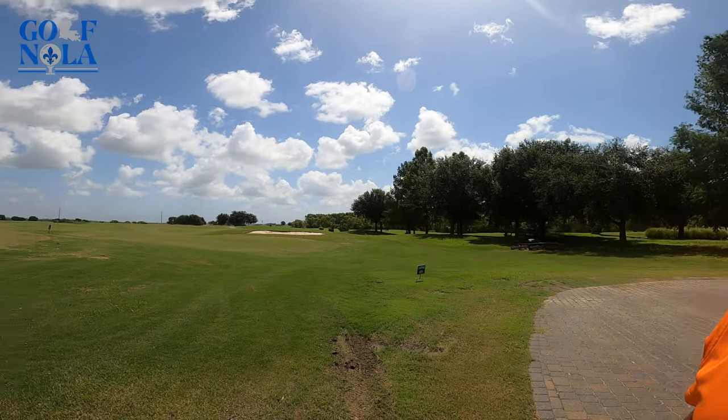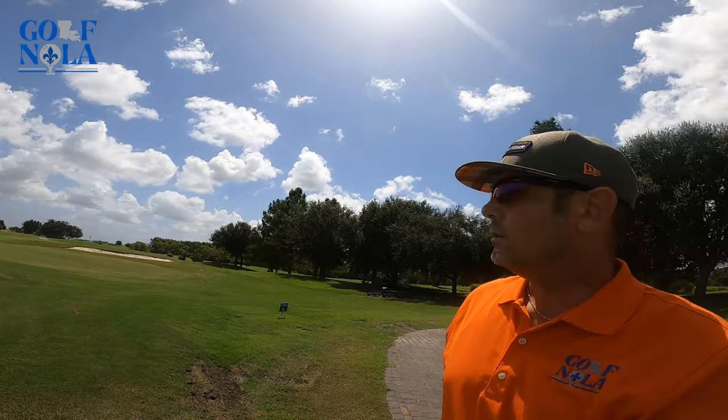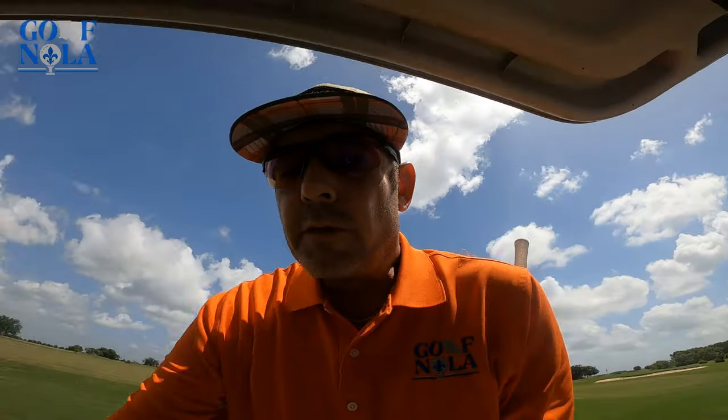What's going on everybody? Out here at Latour Golf Club today — you can see it's a beautiful day — but we're going to go over to this chipping green and try a groove repair tool. You can see these grooves are pretty worn out, so we're going to try this new tool and see if it works.